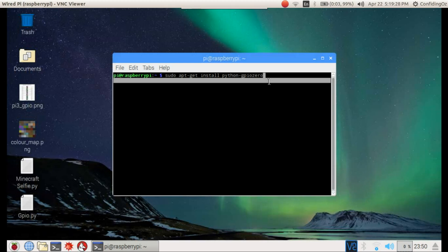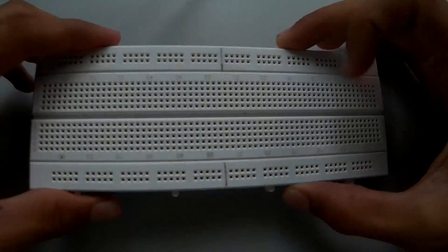For the software part, you will need to install the GPIO library using the install command. If you are going to use Python 3, you just need to put a 3 in front of Python, but in this video I'm going to be using normal Python. Now let's get back to the wiring of the LED.